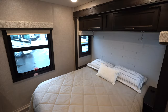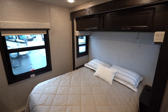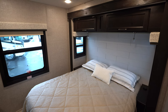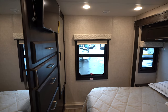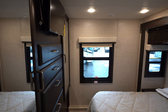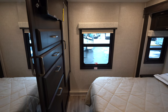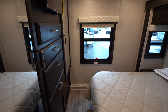Coming into the bedroom, you can see the same quality lumber core cabinetry up above the bed — plenty of storage. This has the new shiplap for the headboard. Looking over to your left you'll see a TV for the bedroom that does pull up, assisted by struts, and there is a little bit of storage behind there as well. All Jayco's drawers are 75 pound ball bearing sliders — a very homey feel for a motorhome.